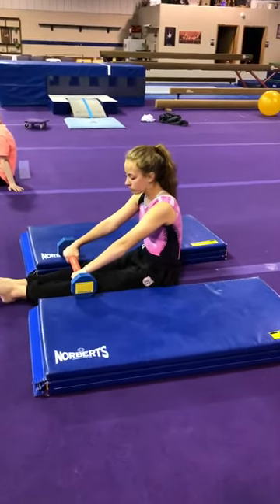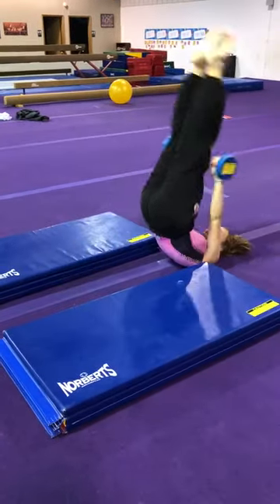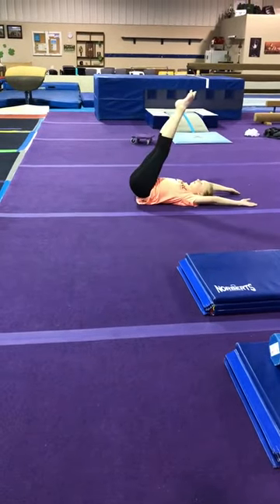Kip drills — kip conditioning, I should say. So kip drill here: you're going to lay back, feet to the bar, candlestick, and sit up. And then just leg lifts, just like that.